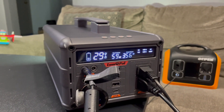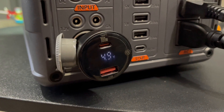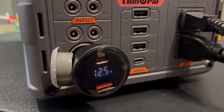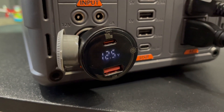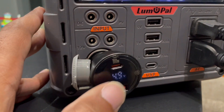I also tested whether the DC output is voltage-regulated. At 34% charge I was seeing 12.5–12.7V, and at 23% it was still at 12.7V. So yes — the output is regulated, which is great.